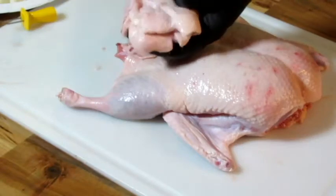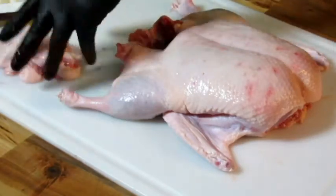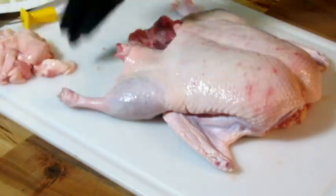I cut this excess fat off because you don't want that. Well, I do want it — because I'm going to save it and I'm going to render it down for duck fat for cooking.